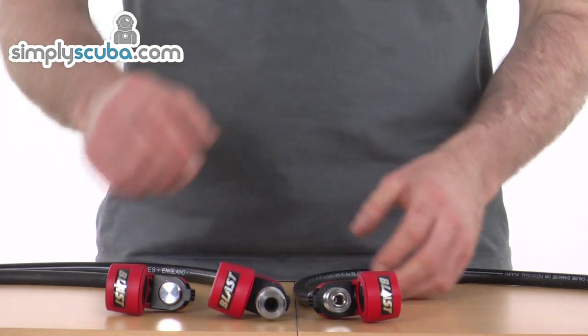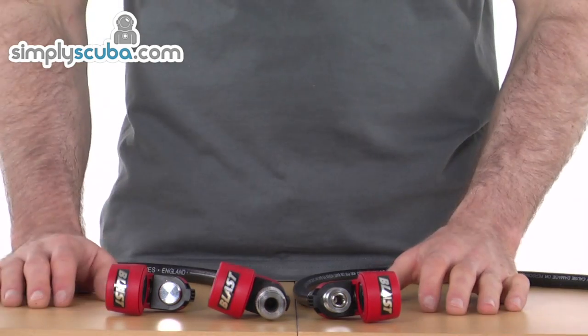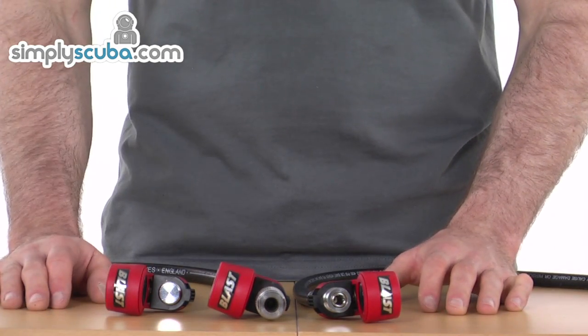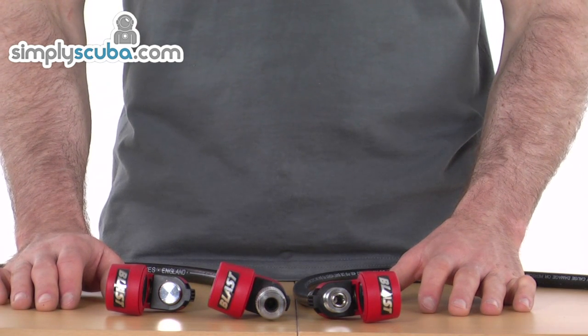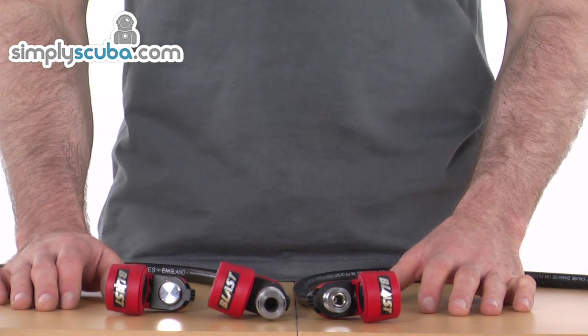You get on the surface and bang — if you need to, it produces a really loud sound. Just be careful not to put it near your ears because it is that loud. But it's a really great air horn — a fantastic product. That's the AP Valves Buddy Blast.